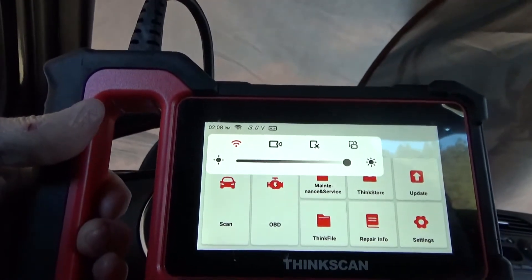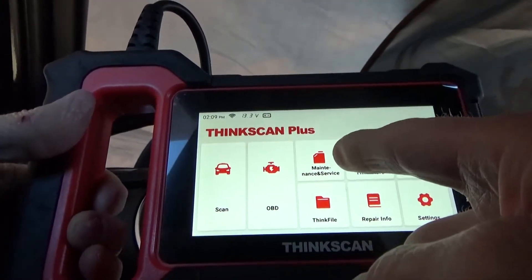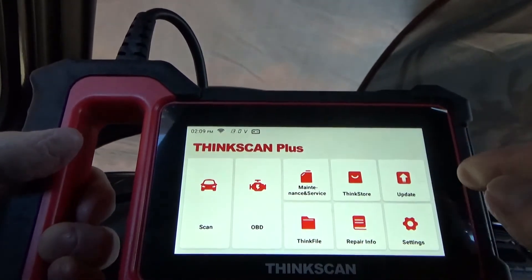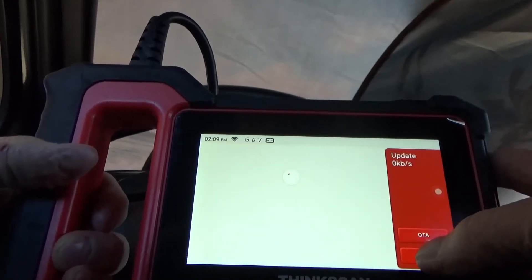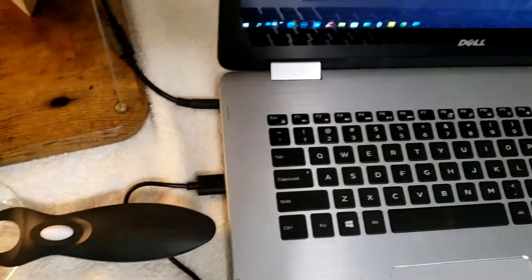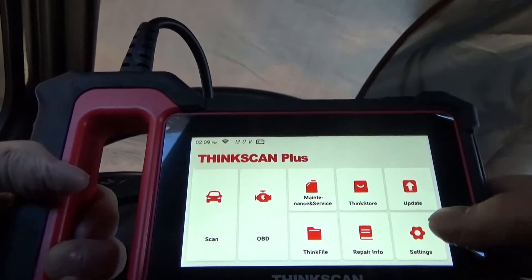If we pull down from the top, you can see the menu with Wi-Fi, record, rotate, brightness, and things like that. We have scan, OBD-II, maintenance and service, Think Store, and update. You can go through an update for your specific model. If we hit app update, we have the main update. We also have Think File, Repair Info, and Settings.